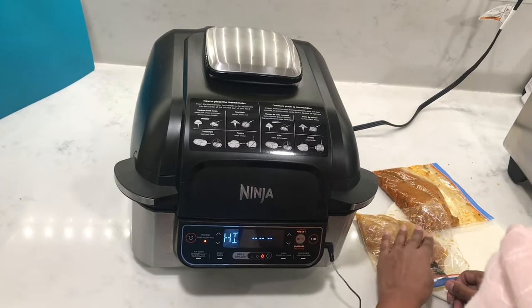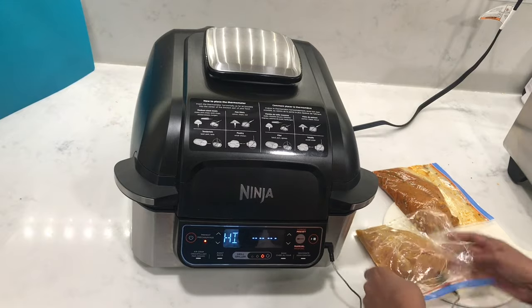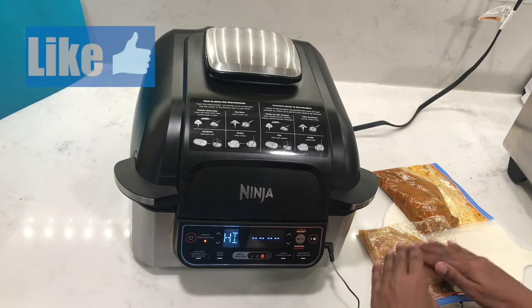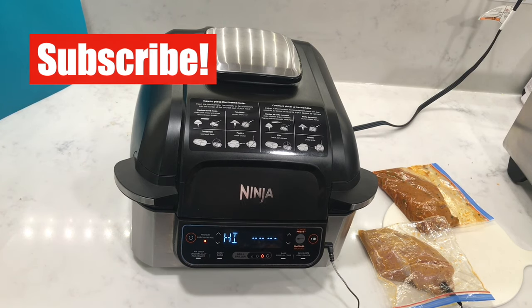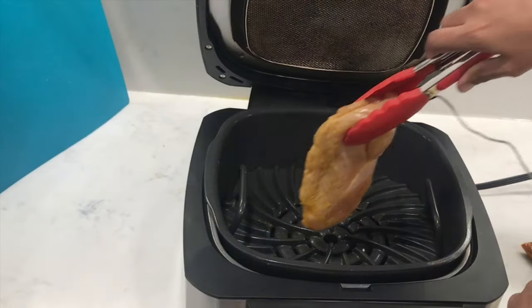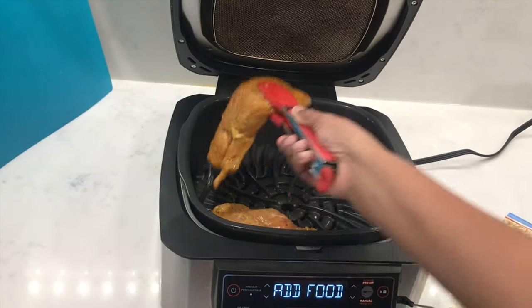Now I'm going to grill some chicken breast — two pieces marinated, one a little spicier and slightly thicker than the other. I'm going to put the thermometer into the smaller piece. The grill is preheated, so let's place these onto the grill and you can just hear that beautiful sizzle sound.